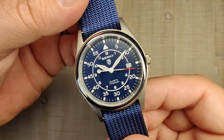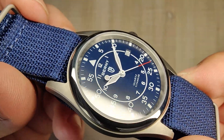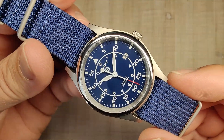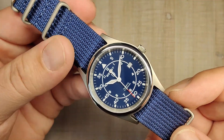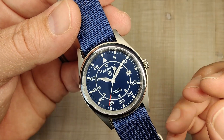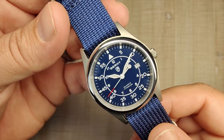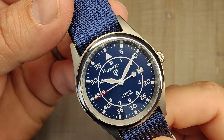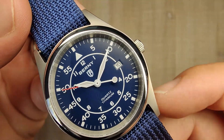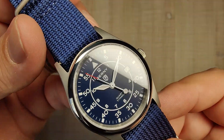Let's talk about the dial. It's really nicely done — matte blue or matte black depending on which color you get. This dark blue is very dark; I was wondering what color I got when I first opened it. A little bit lighter might make it pop more, but that's personal preference. You have white printing all throughout the dial, no applied indices, and a small date window at 3 o'clock. I think they could have done without the date window, but it doesn't bother me that it's there.